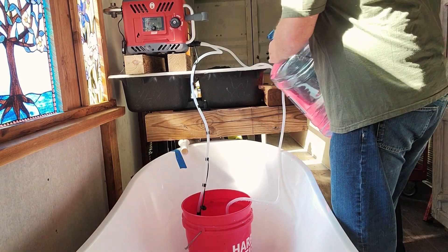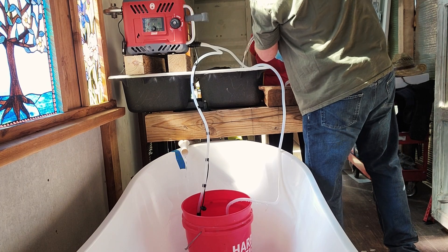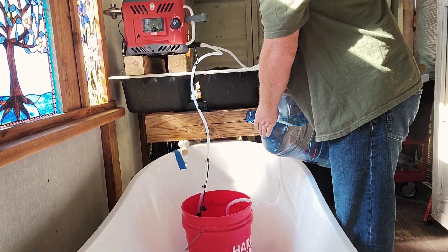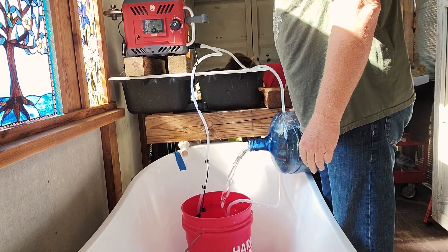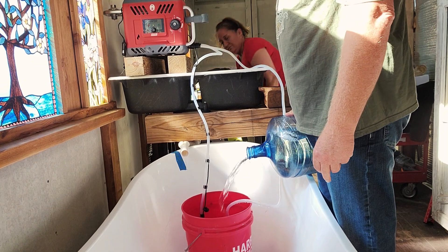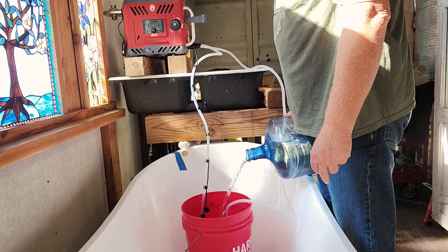Let me show everybody my drain works. See — put a little water in the sink. Would you look underneath there and see if it's leaking anywhere? Good — so I can wash dishes in the same spot, brush our teeth here.